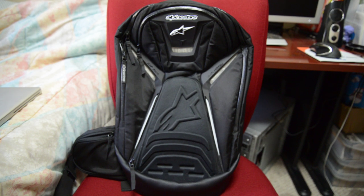Hi guys, it's Ian with PhotoCycling. I'm here to talk about my Alpinestars Tech Aero Backpack. I'm going to do a quick overview and then talk about some of the reasons why I got this backpack.